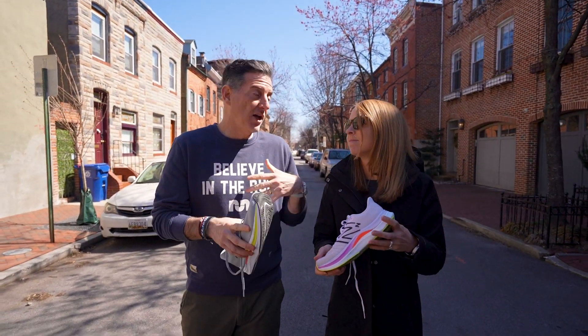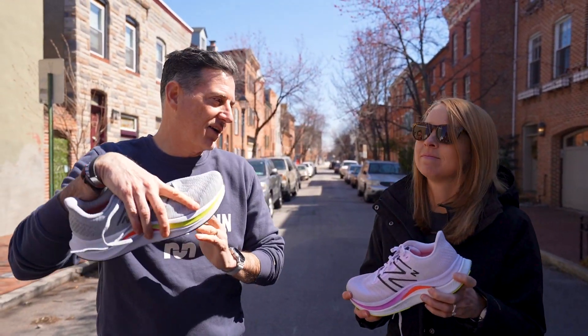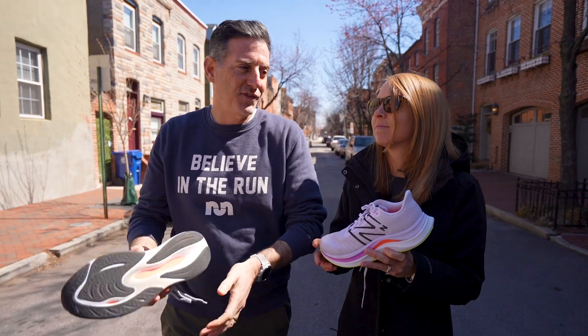They actually used a new last in this shoe and it has a different rocker toe-off. It does feel smooth through the stride. And Megan will show what it's like when you go along and catch it.